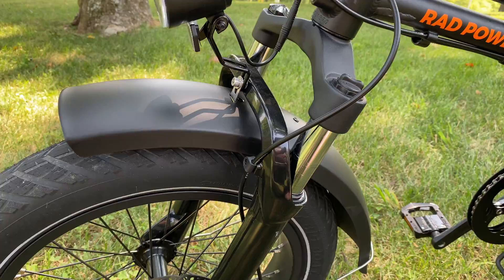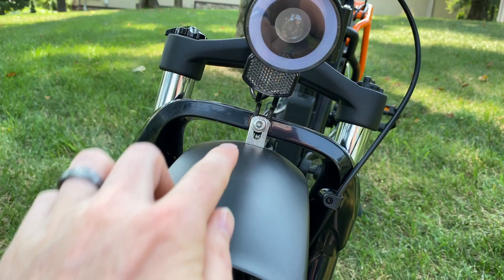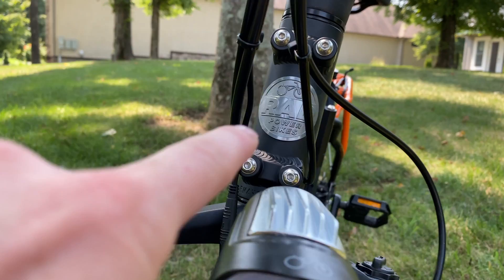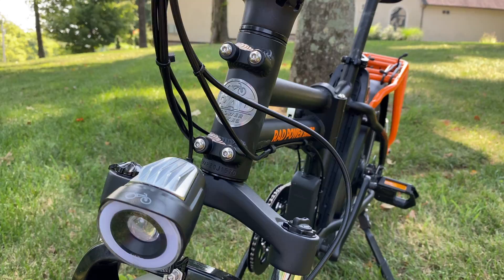Big shocks at the front handle going over speed bumps, curbs, and dips really well. The stock headlight is actually pretty great — sometimes it can get sideways when you fold and store it, but it really looks awesome and lights up impressively. I love the badge on the front. You can also see the screws where you'd attach the front rack — I haven't attempted that yet because of the trouble I had with the rear rack, but we'll try that soon.